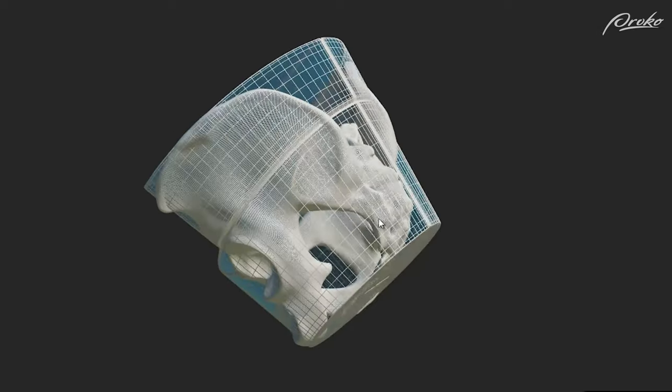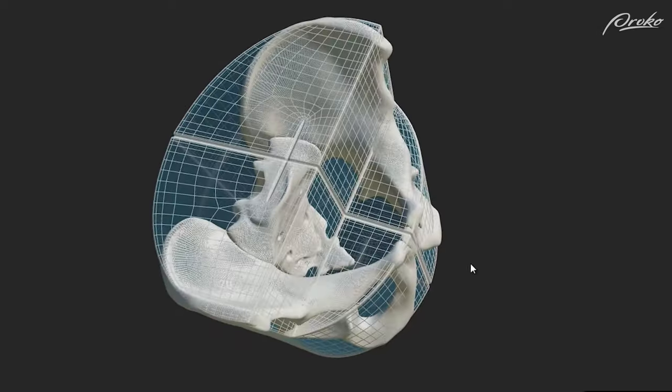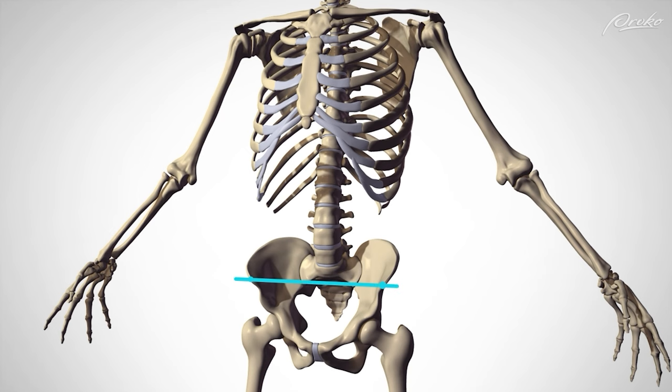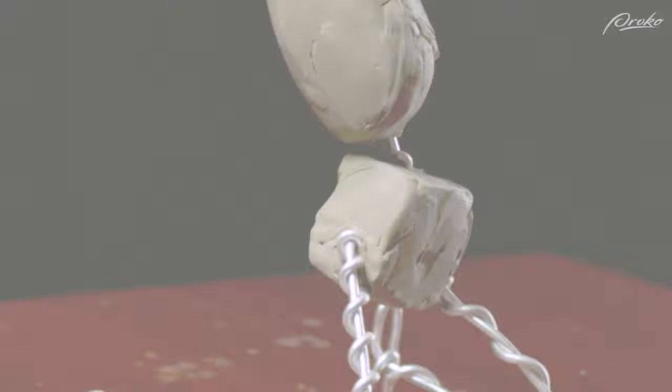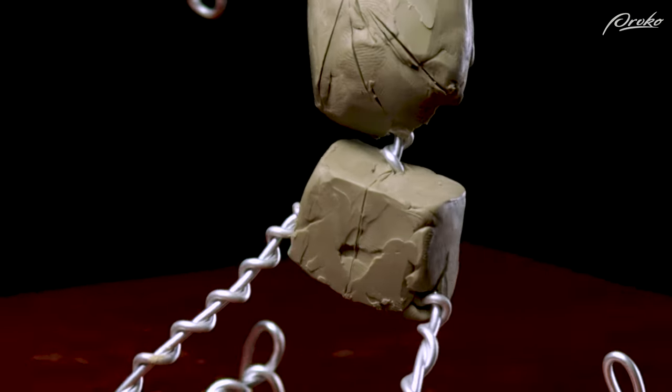There are different angles to consider, complex shapes, and a bunch of holes. Luckily for us as figurative sculptors, we just need to observe a few of the landmarks on the surface to get a good sense of the box of the pelvis.